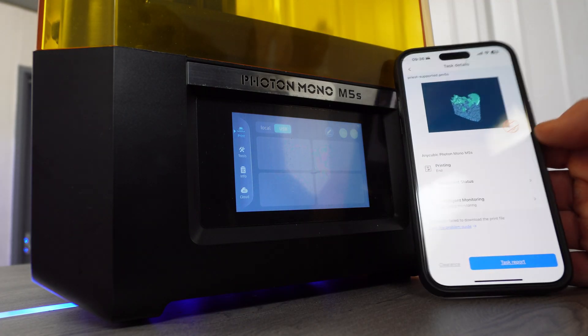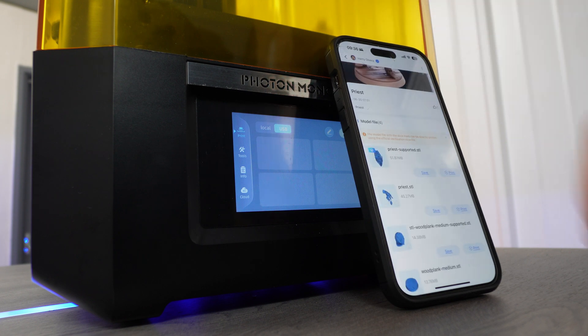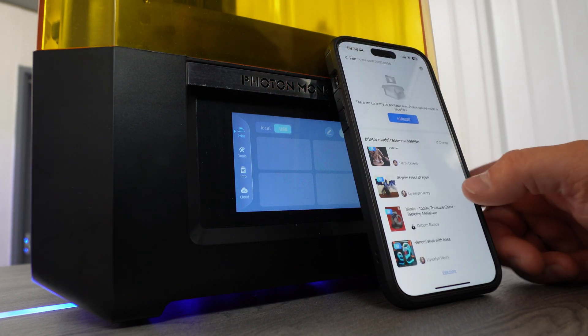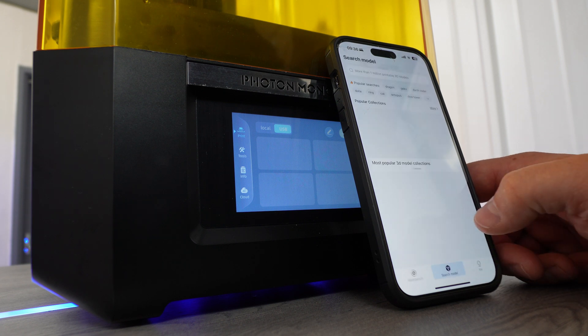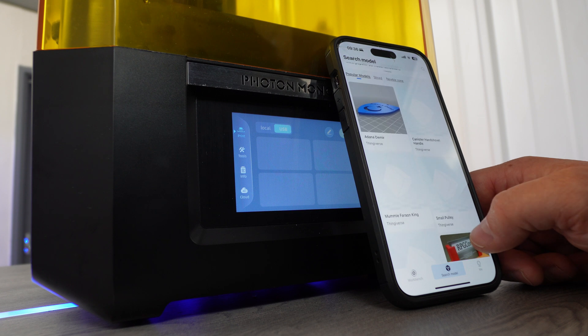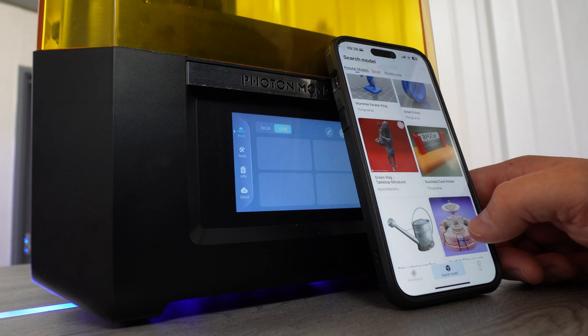On to ease of use: the whole time during my test I actually used my phone to print, even if it meant slicing and then uploading the files. It was simple and pretty well put together as apps go. I think that Anycubic could be really clever with their app if they take the time to listen to the community and don't rip off models from other websites.